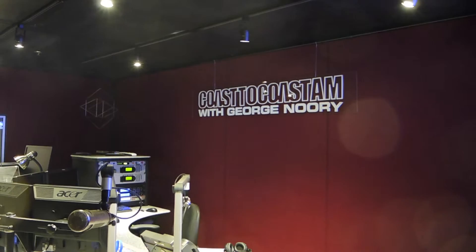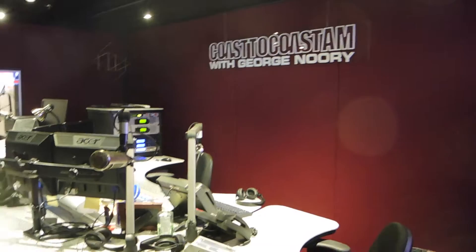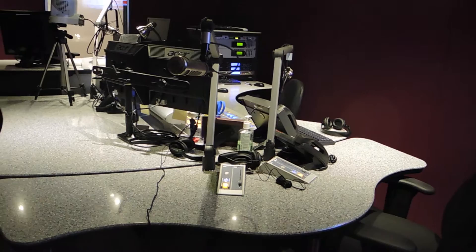This is the studio we built for George Norrie at Premier Networks three years ago. Corian countertops, three sections. This is the guest wing.